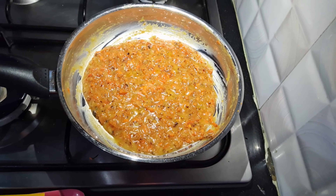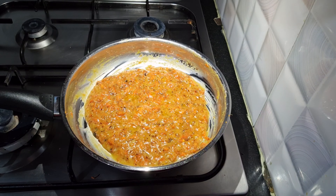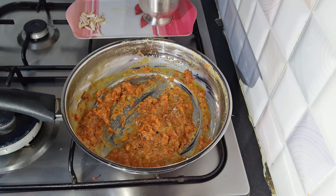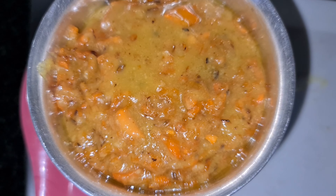Let's make the sugar and milk. Let's make the final serve.